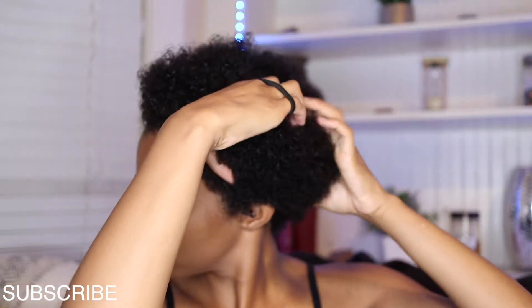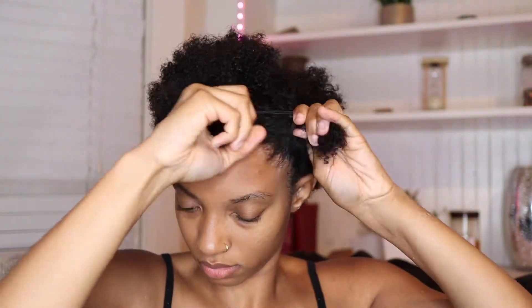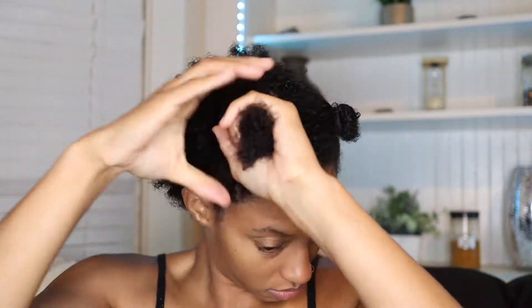Now I'm going to separate my hair into four sections. Depending on your thickness you could do more or less, but I usually always start off with four.